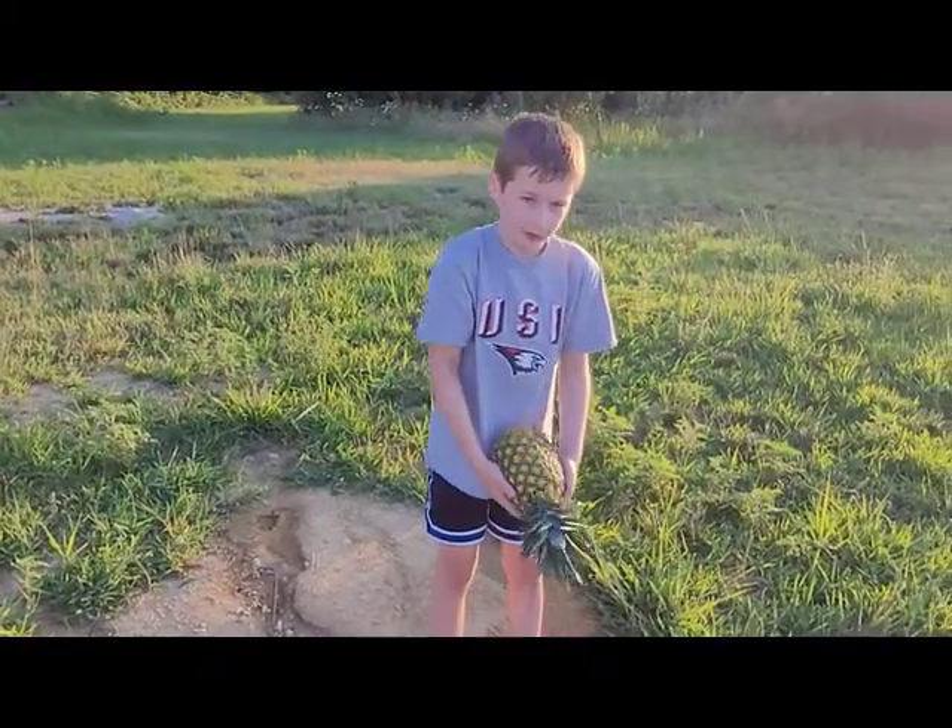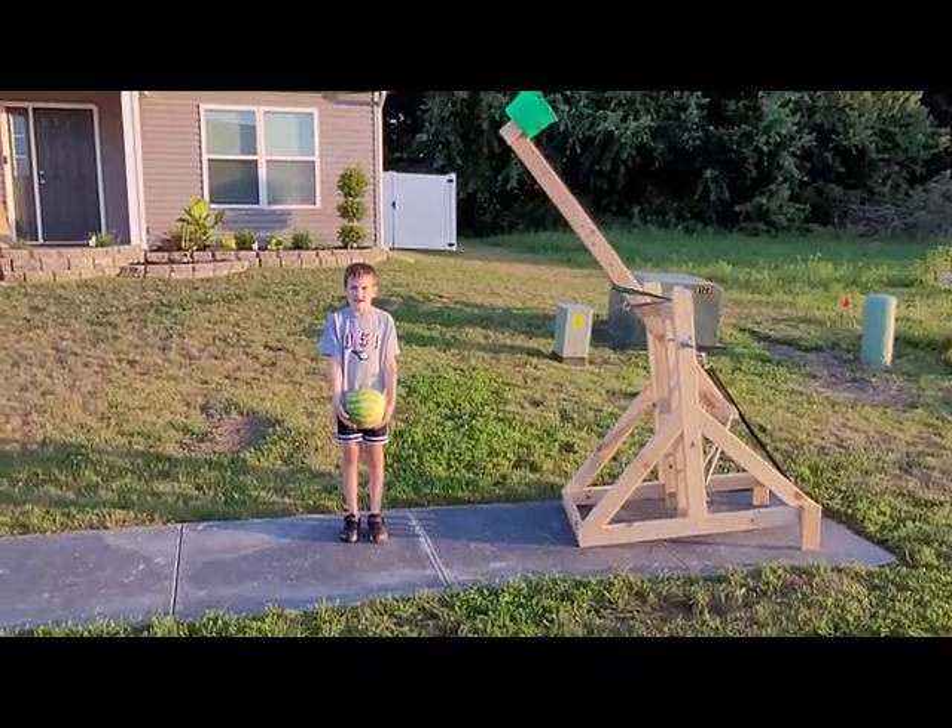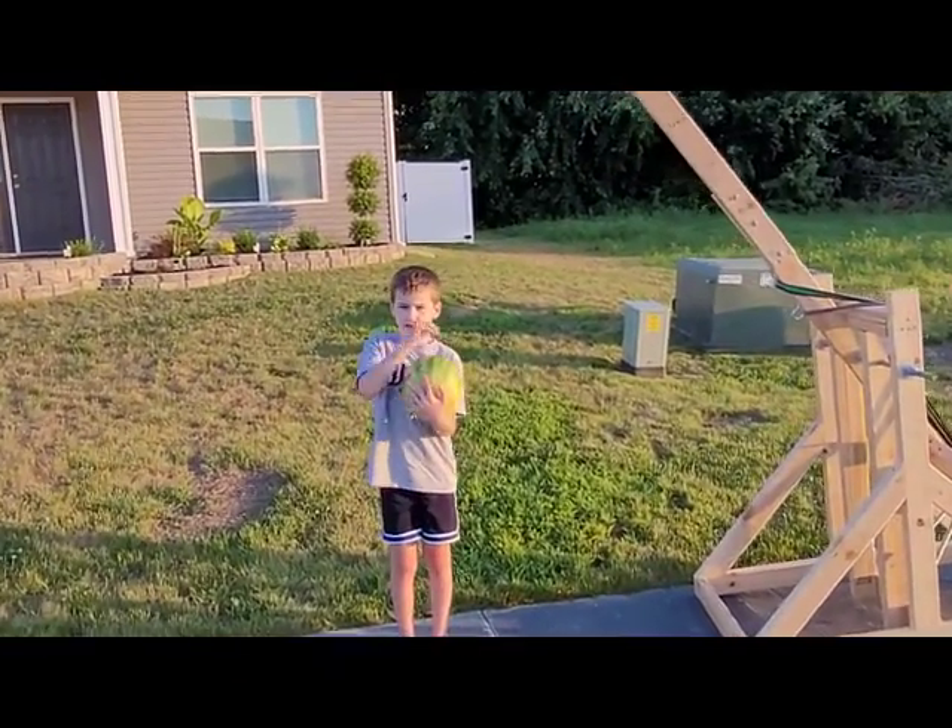As you can see it broke a little. Now for the finale — it's the heaviest of all: the pineapple.